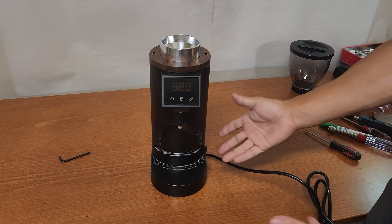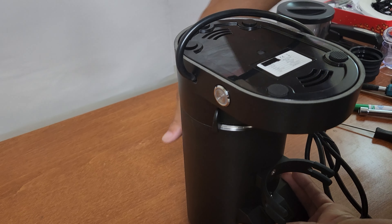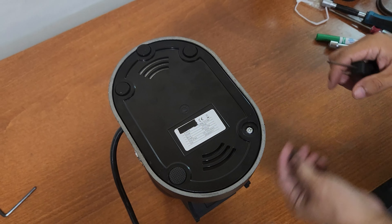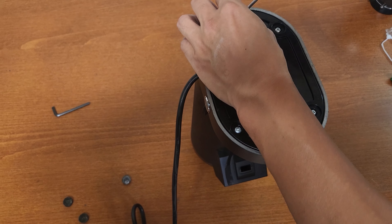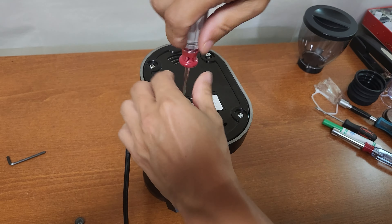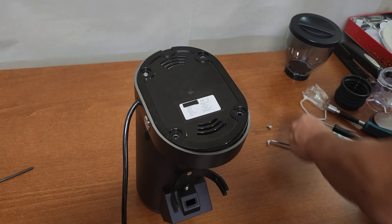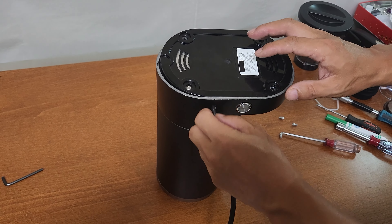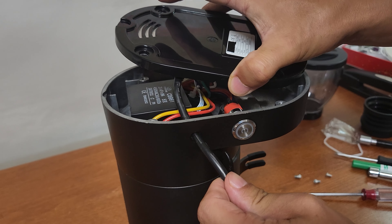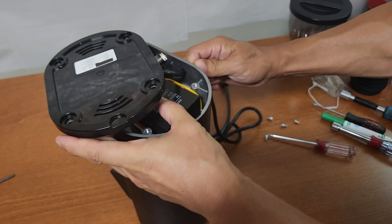The first thing is to take the bottom part off, so I'm going to flip this around. Be careful with the power cable — just push it around and then the bottom will come off. I'm going to rotate a little bit here and push around to get into the bottom.